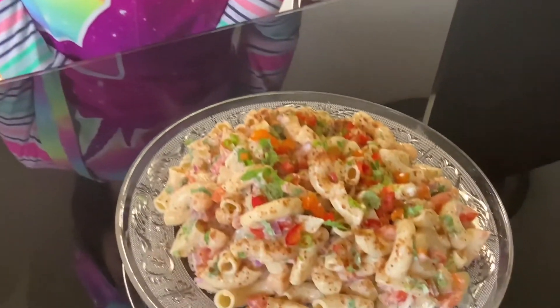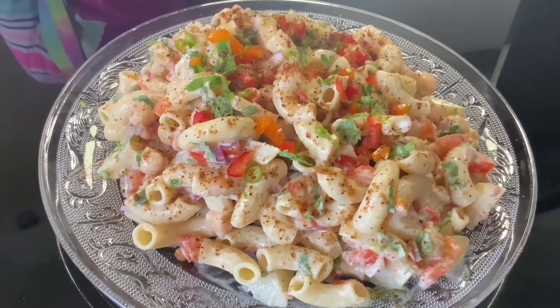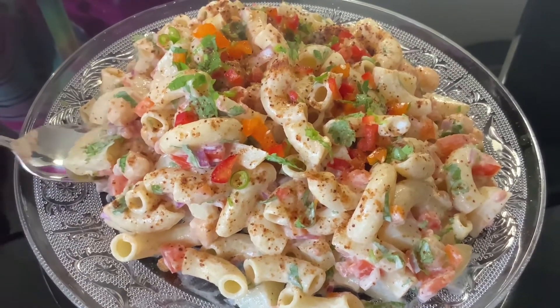Now that my macaroni chaat is ready, I'm going to show you how it looks. See how delicious it looks. And now I'm going to try it. Mmm. It's so good.